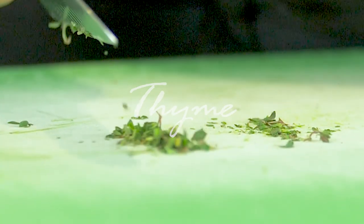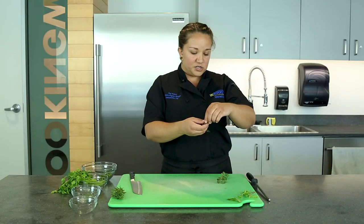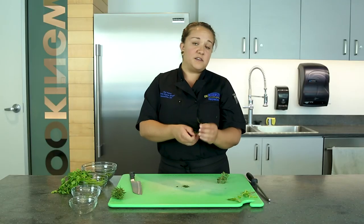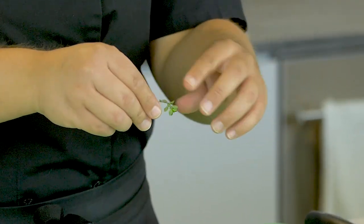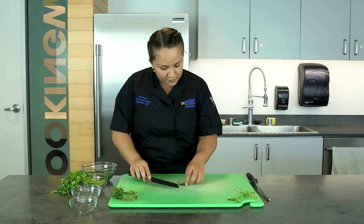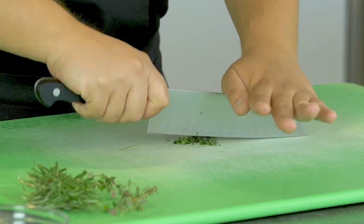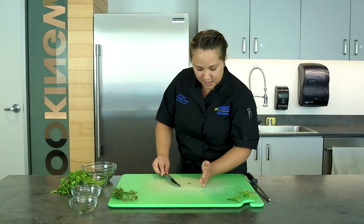The thyme is really similar. It's gonna be long little vines like this, and you again just want to go against the growth of the leaves and pull them all off. They're such little leaves that you might not need to mince it up. Pull off that top part, and if you feel the need to mince it more go right ahead — just lightly, not to crush the leaves, we want to just cut them. There's your thyme.